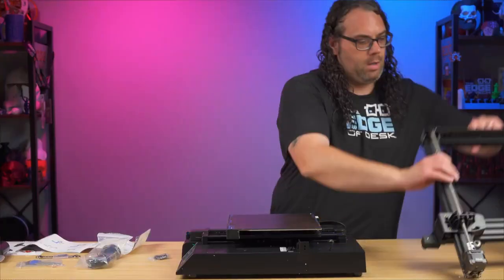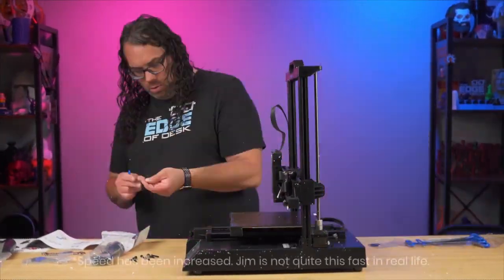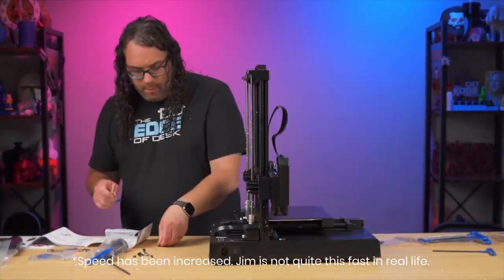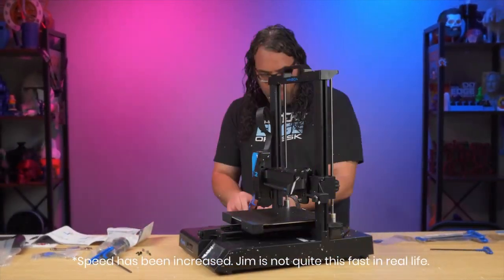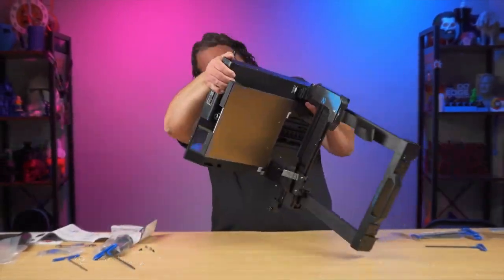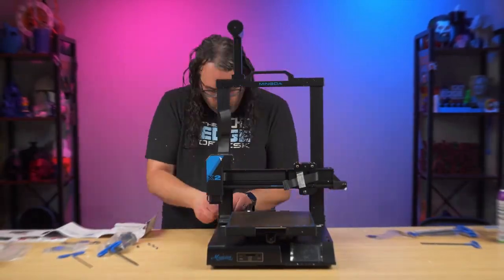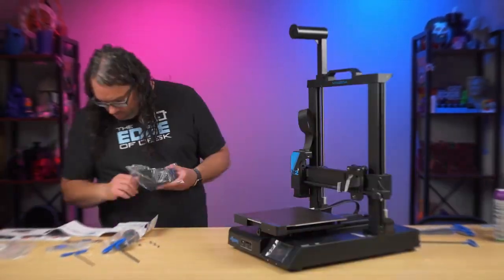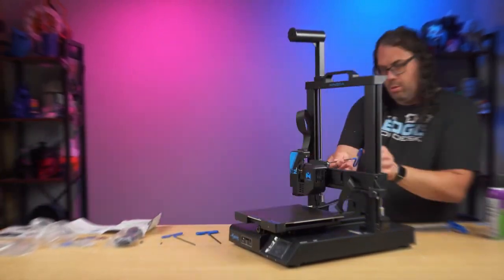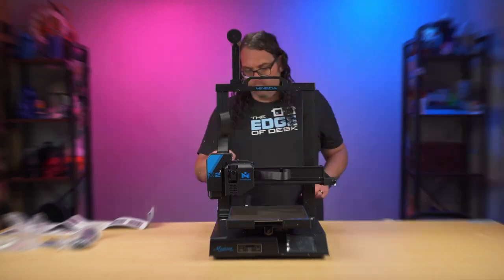Once I got it out of the box, assembly was super fast and very easy. I didn't have to really know anything about 3D printing — the instructions were pretty clear and it went together very quickly. It took maybe 15 minutes or so to assemble the whole thing. It was probably one of the easiest i3s I've ever assembled, and if I had never done a printer before it would be pretty dang easy.